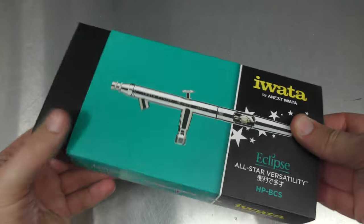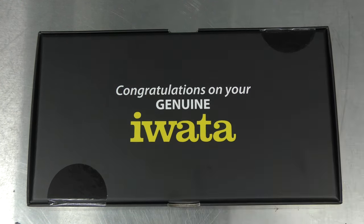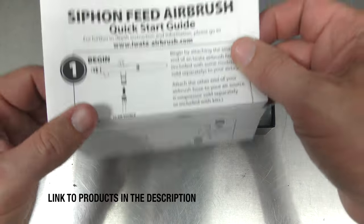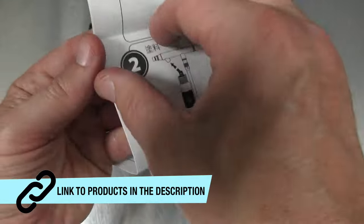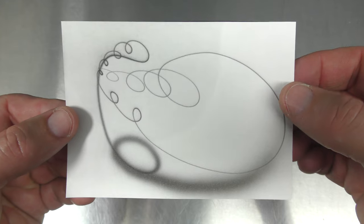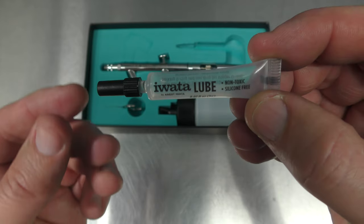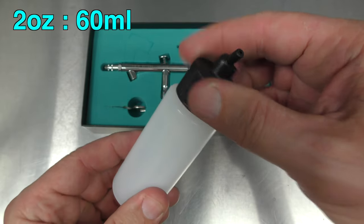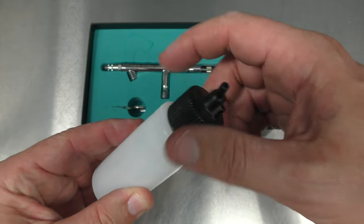So go ahead and remove the sleeve, cut open the box, and you can see what comes in the box. You've got a sticker, the quick start guide which gives you a couple of tips on how to airbrush, the Iwata spray test card done at the factory before they ship the brush — every brush is tested. You get a tube of super lube, an Iwata wrench to remove the head assembly, a two ounce 60ml suction feed bottle with a hose, and of course the airbrush.